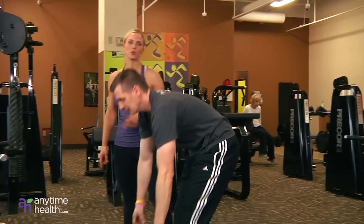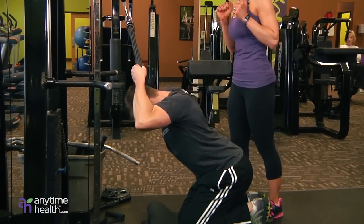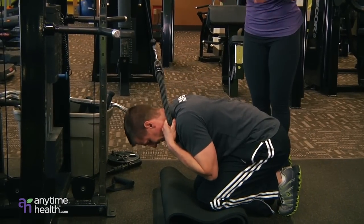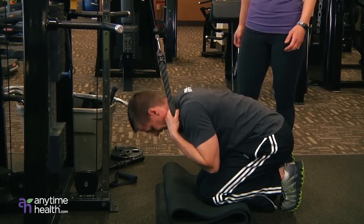Moving on to the rope crunch. Cable crunching down, the rope goes wrapped around the neck, pulling the abs in nice and tight, down and contracting those abs. Remember this one you want to have nice heavy weight — as heavy as possible to really give those abs a nice challenge.